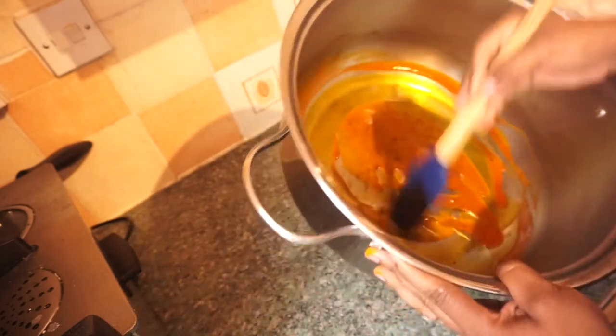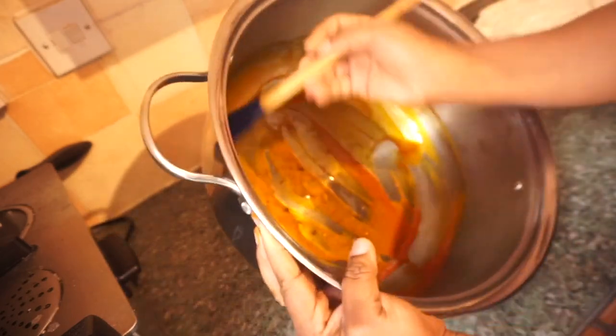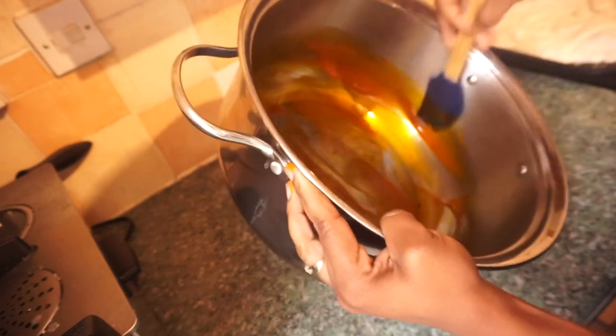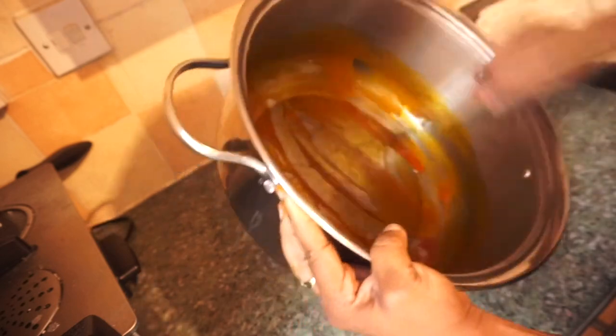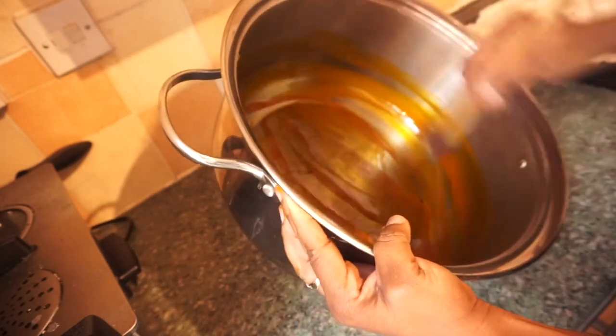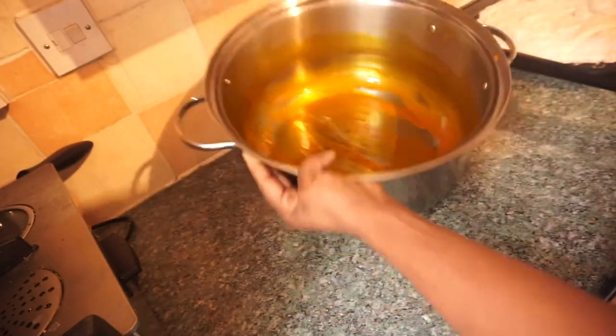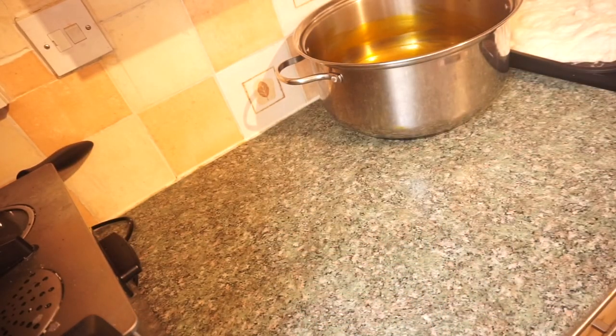I added some palm oil in the pot and I'm using my spatula - you can also use your hands - to grease the pot, just to make sure the water yam and coco yam doesn't stick once you start cooking. I'll grease the pot and set that aside. Then comes the main step - this is where the real work comes in.